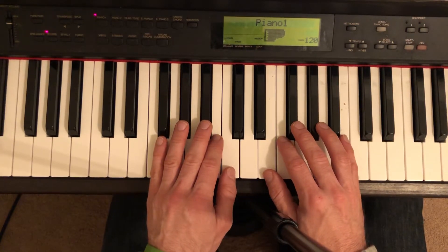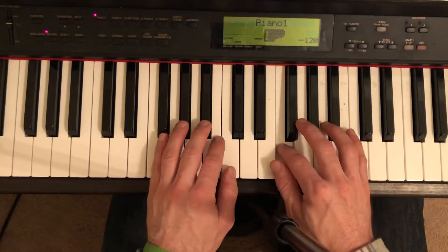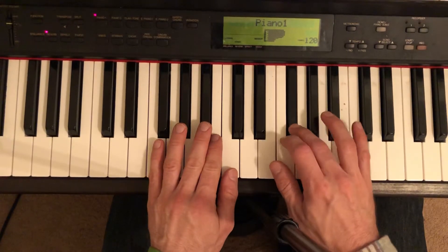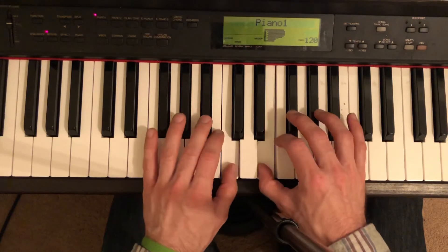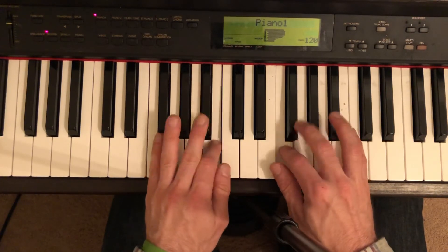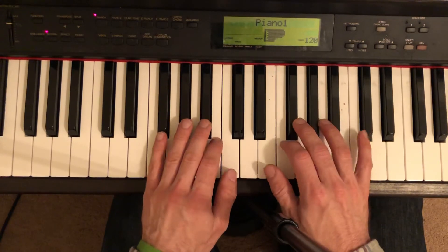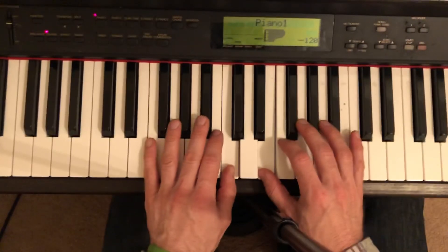One, two, three, four. Both hands. Staccato. One, two, three, four.